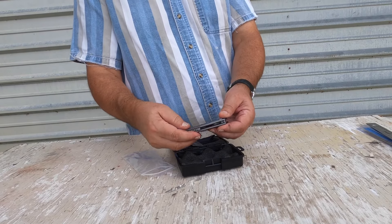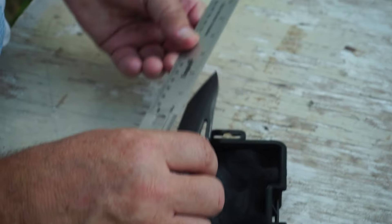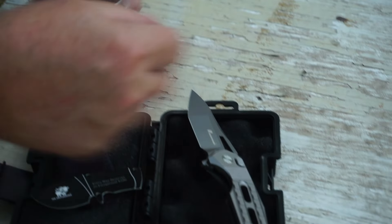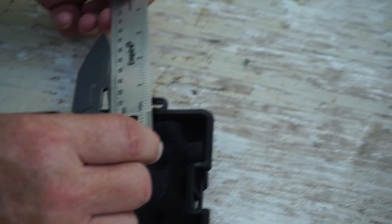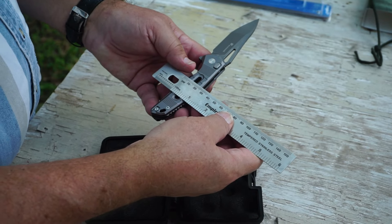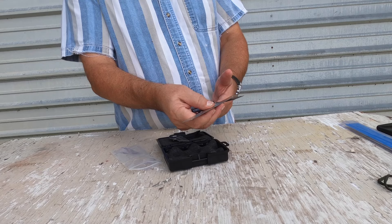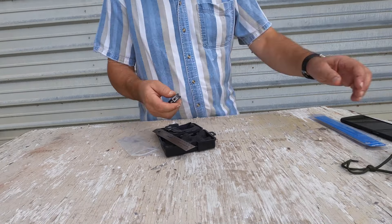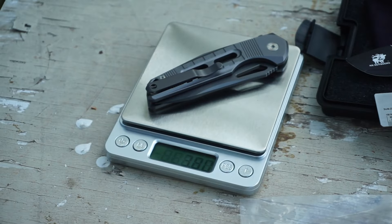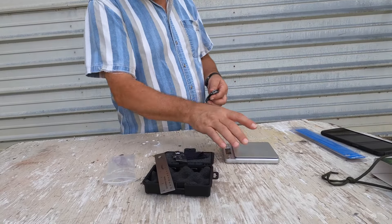It has a lanyard hole in the back. I'm going to do a measurement on the blade — three inches, which in millimeters is 88. The width, just right at an inch, which translates into about 27 millimeters. Let's weigh it — that's 3.8 ounces, 107 grams. It has some heft to it, and I like that. It's a good size.